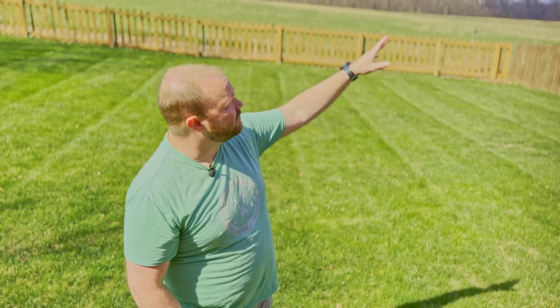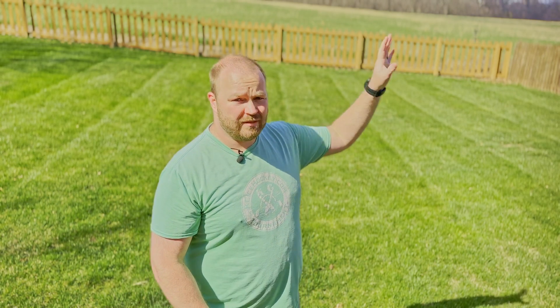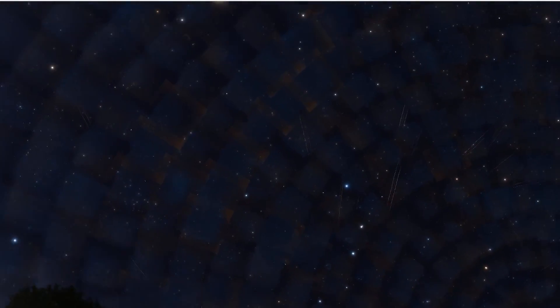Alright guys, so where are we imaging? You're currently looking to my north. We're going to be looking over here to the east later on this evening and then all the way over to the west — I'll show you that in Stellarium. What we're going to be doing is tracking one single galaxy the entire evening, and we'll finish up just before six in the morning according to NINA.